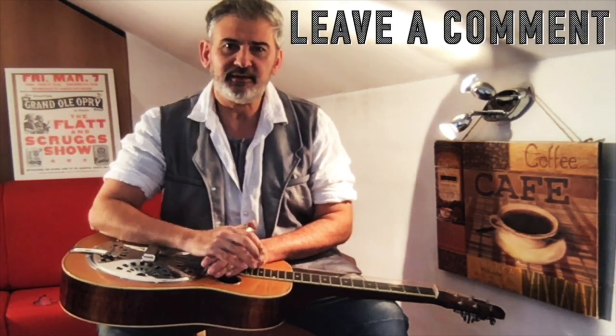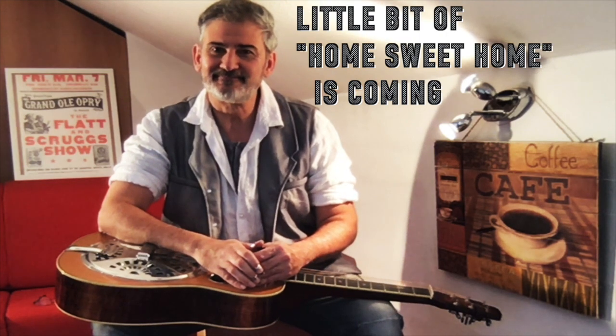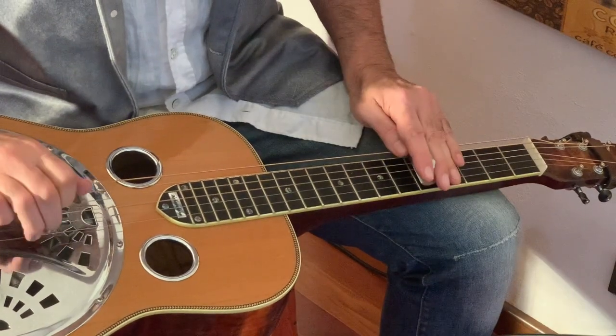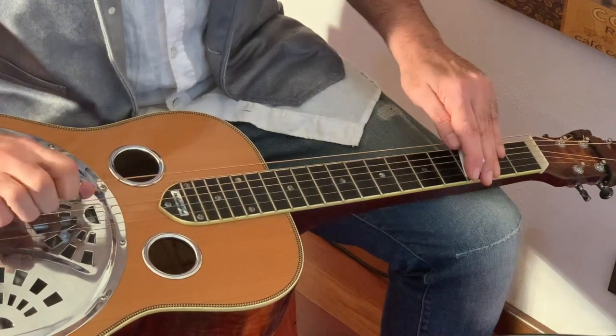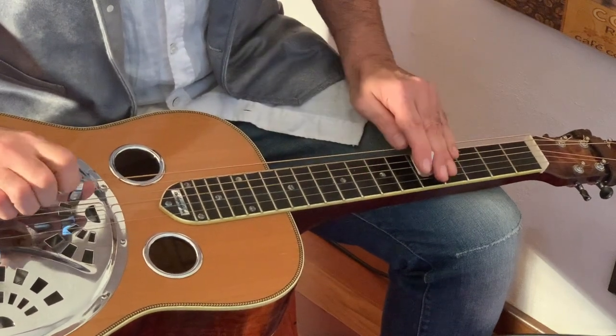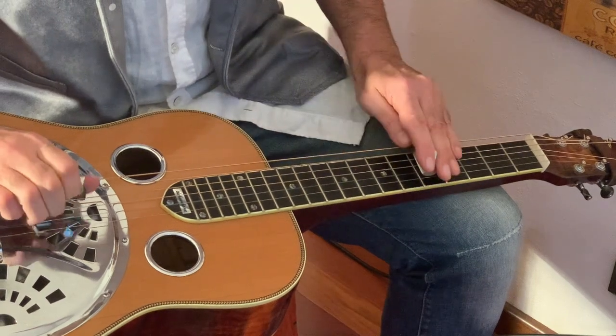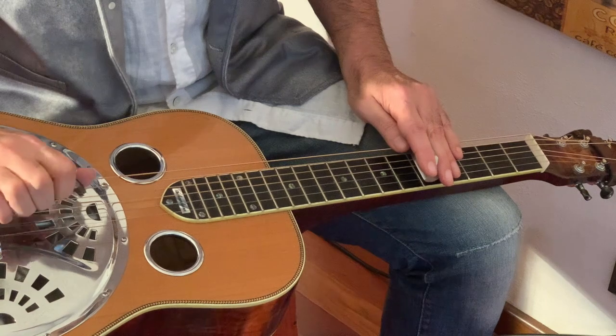Have fun guys! See you on the next video, next week. Hope you liked this one. Put a comment if you want, put a like if you like it, and subscribe — help me in the way that you can. If you activate the little bell, you can see immediately when I put new videos, new stuff. Thanks guys, keep playing, see you next week. Ciao, bye!